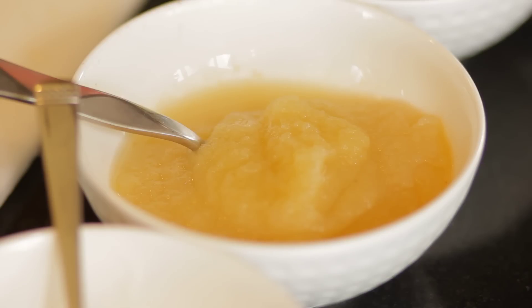I also love applesauce. Applesauce in baked goods helps to keep the moisture in and, of course, takes all of that fat out. Pure apples are low in sugar, so that's also a great swap.